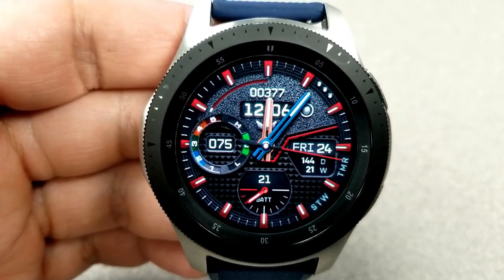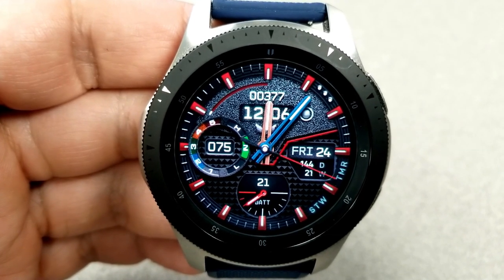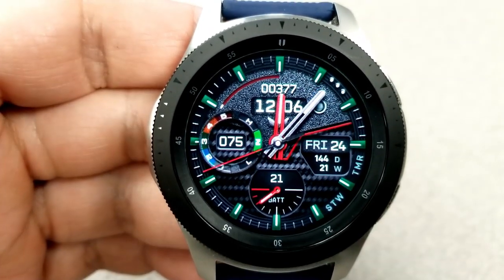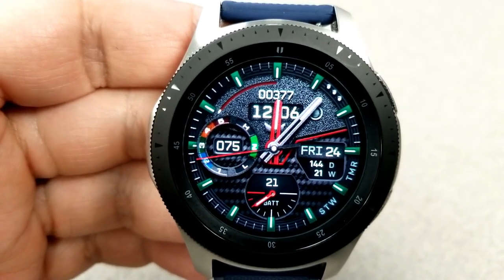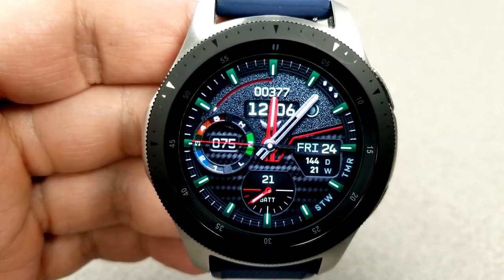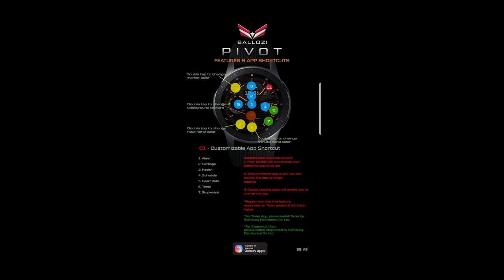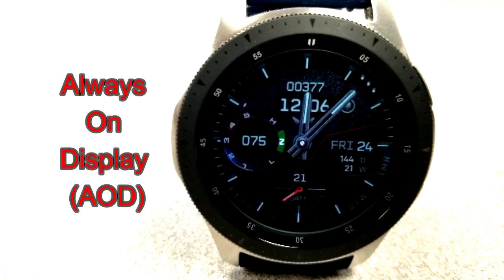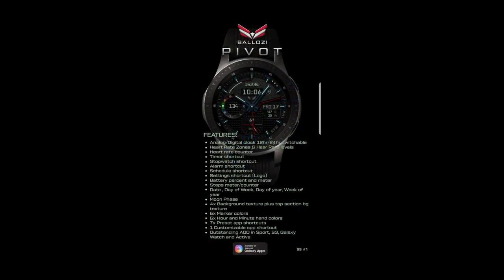Right at the bottom you have your power remaining, which is shown as a dial and as a percentage remaining. Finally, this model comes preloaded with a total of eight app shortcuts, with seven of those being fixed and one being customizable.